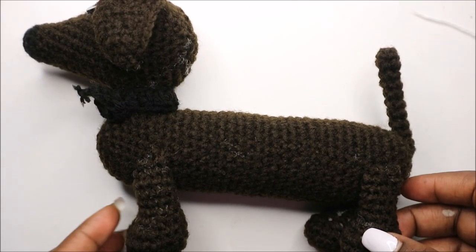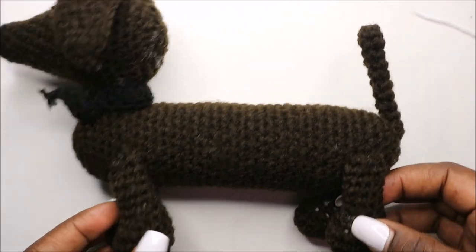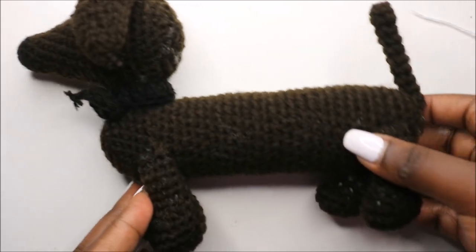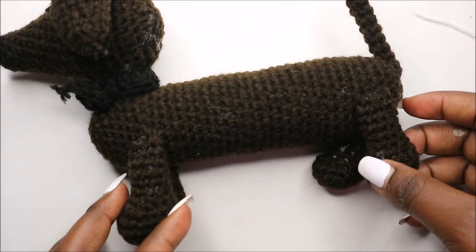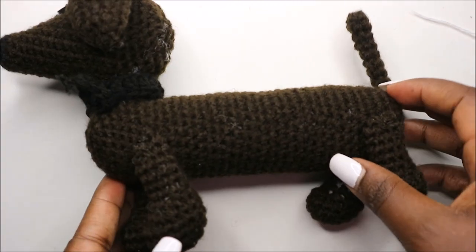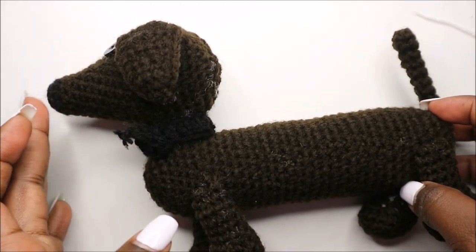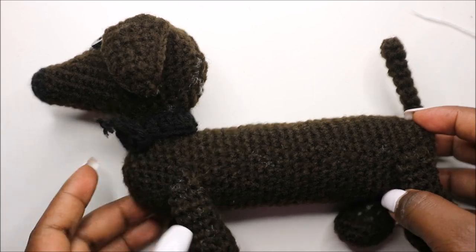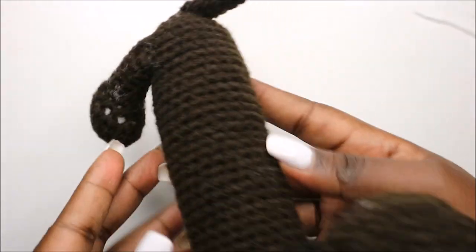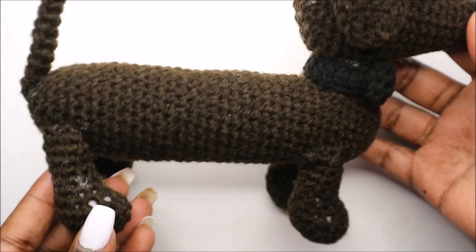Hello guys, welcome back to my channel! Today we're going to make this cute little puppy or dog. The materials were already stated before this video started. You'll need two kinds of yarn: black yarn for the front part, the mouth, and the scarf, and also some safety eyes. Get your materials ready and let's get started.